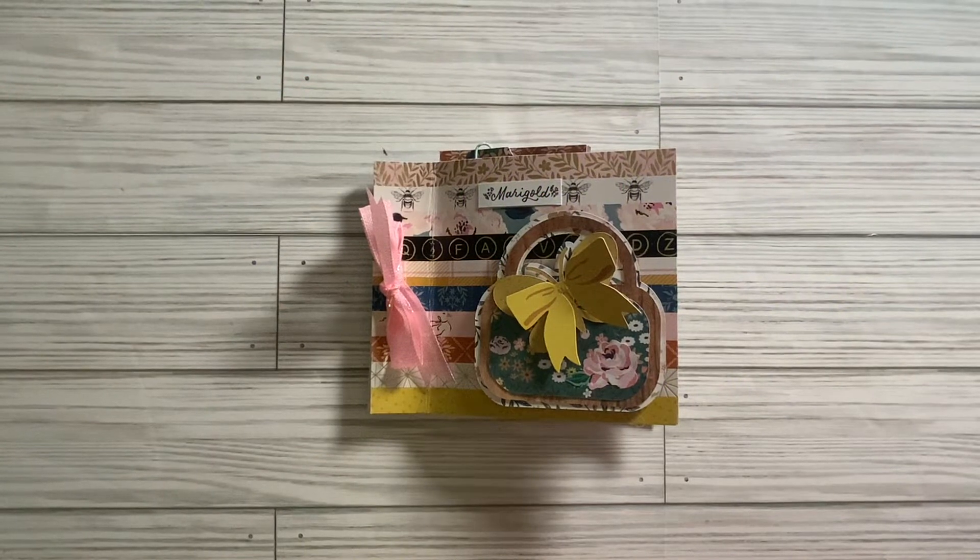Hi everyone, I'm Lene. Welcome to my channel, Fashionably 50-something and Beyond. What I have for you today is my entry into hashtag Maggie Holmes collab. This is an open collaboration held every Monday by Fun Paper Art.